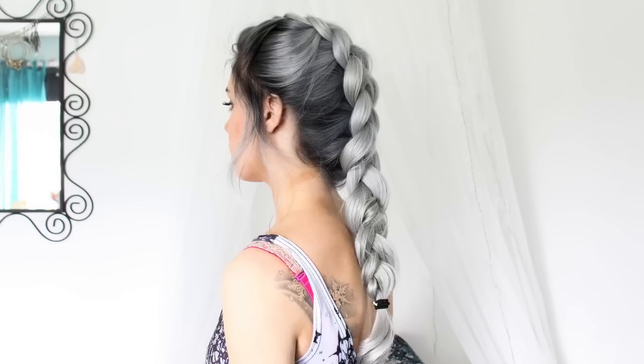Hey guys! So today I'm going to teach you how to do this big dutch braid. I usually start my braid on the back of my head, but this look is a bit edgier, so I'm starting at my bangs instead.